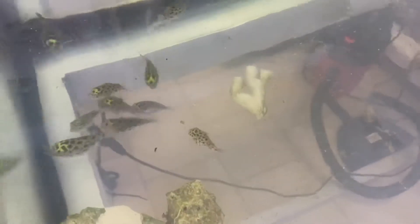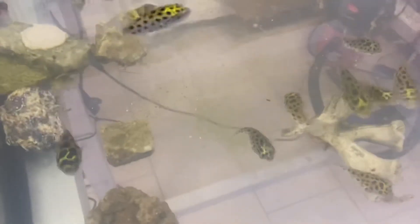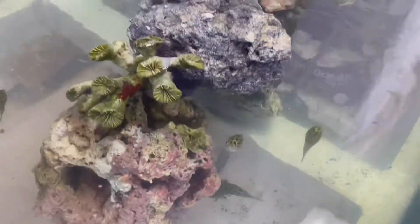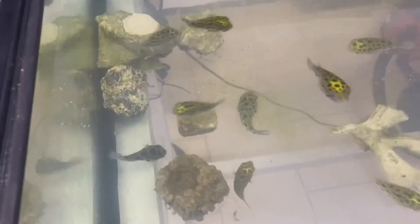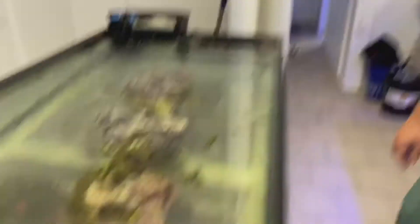I guess they like it! Holy moly, look at this. That's pretty cool. It's gone — that's all that's left of the cricket right there, that leg floating on by. Wow. Oh, that's about to be gone too — finishing off the leg right there. Wow. 50 puffers versus one cricket. Wow.